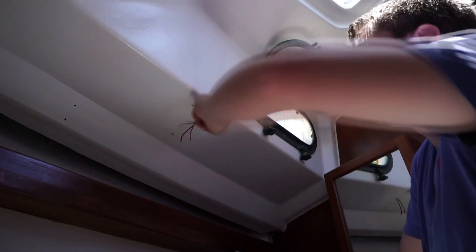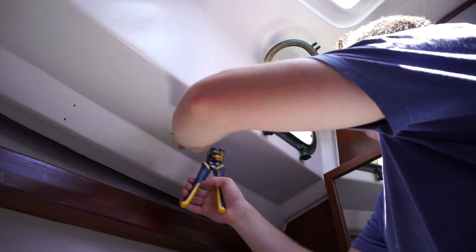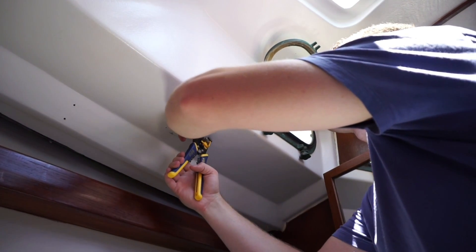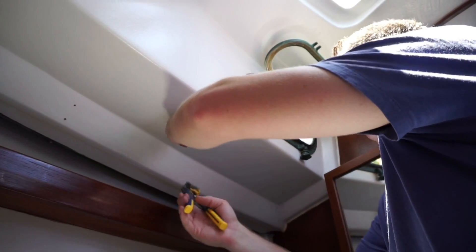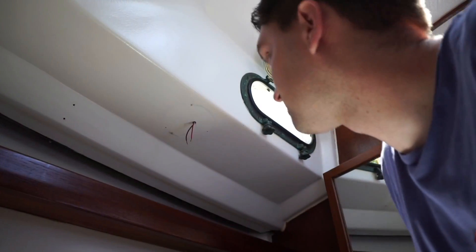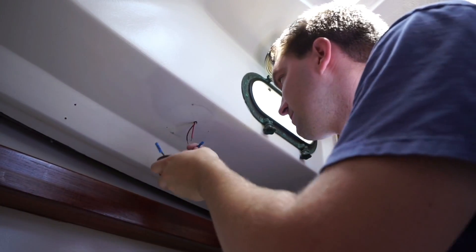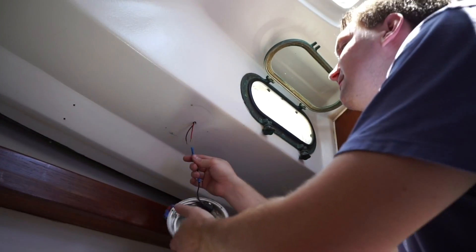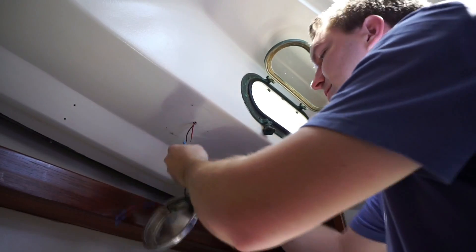We're down to wiring the boat up, putting some lights in, and stripping out some wire. We're just checking the desk there and crimping some things together.